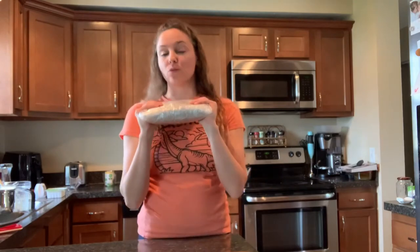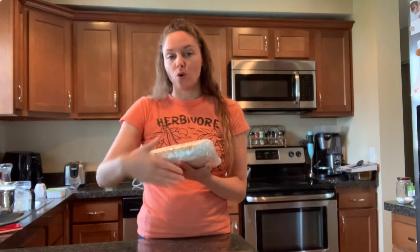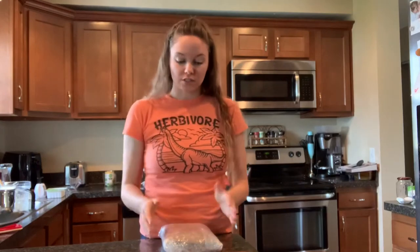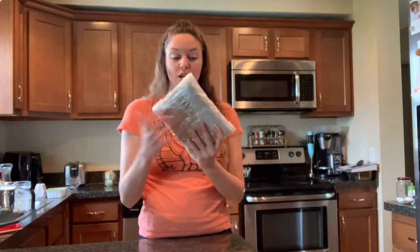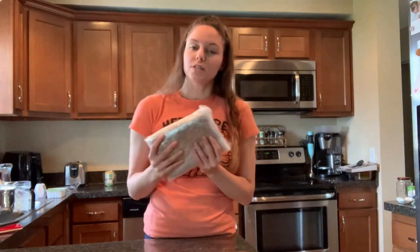I thought I was filming that whole time, so I'll brief you. I used parchment paper to roll up the bacon, making it as tight as possible so that when it cooks it stays in this form and shape, and then wrapped it with plastic wrap a few times. Now it has to simmer for two hours, and then it should be done and we can cut it up and see how it turns out.